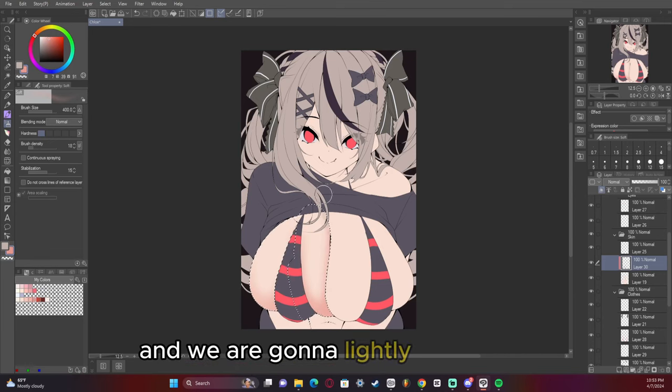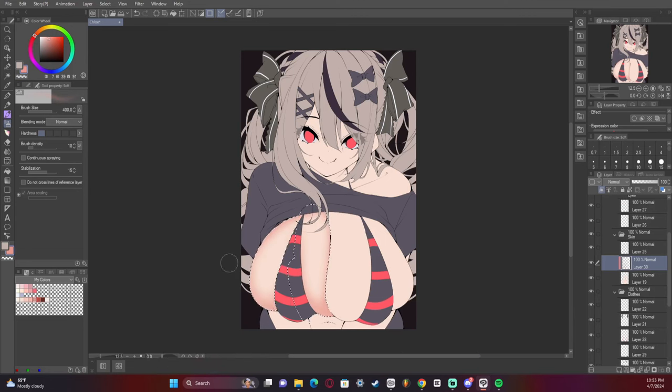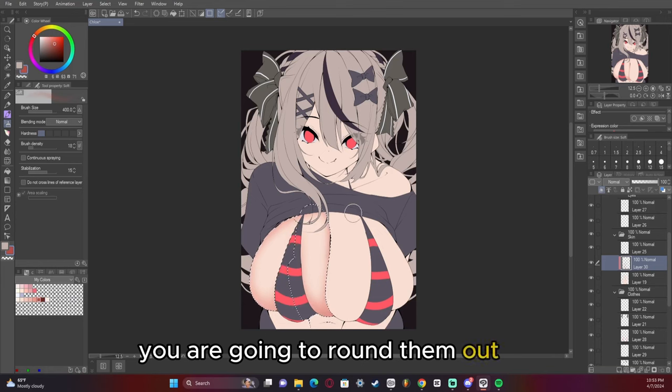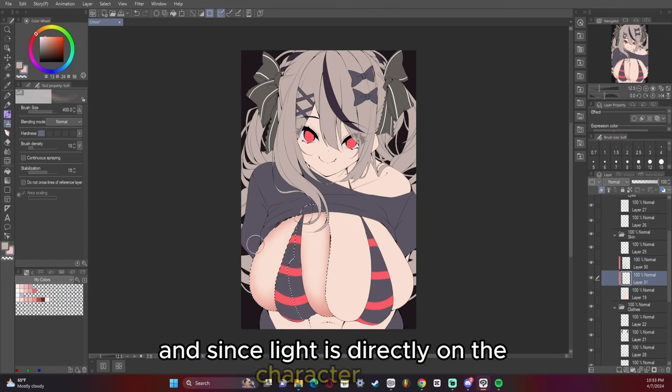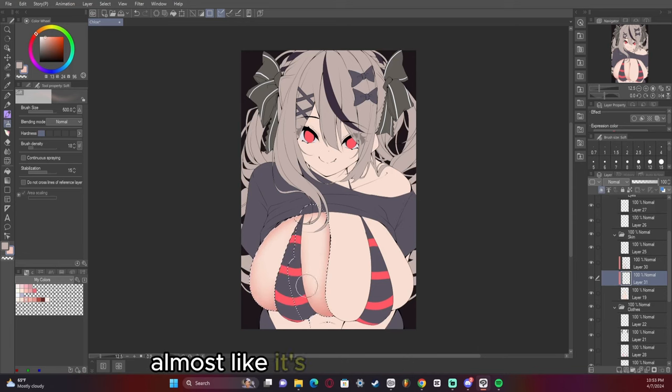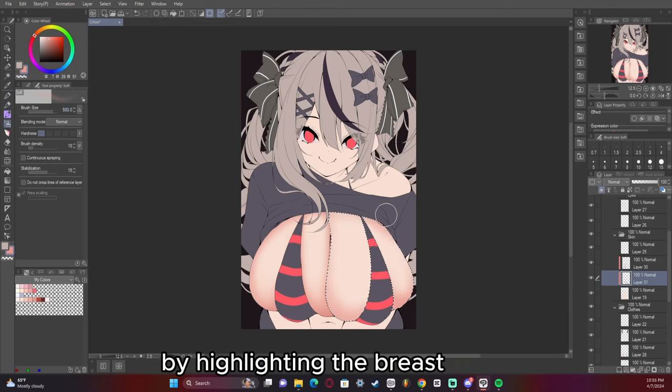We're going to take an airbrush and lightly round out the shape — think of the breast like a sphere. You are going to round them out at the edges where light isn't touching. Since light is directly on the character here, we're going to treat it almost like a circle or a sphere. We're going to do the same thing with the other side by highlighting the breast again.